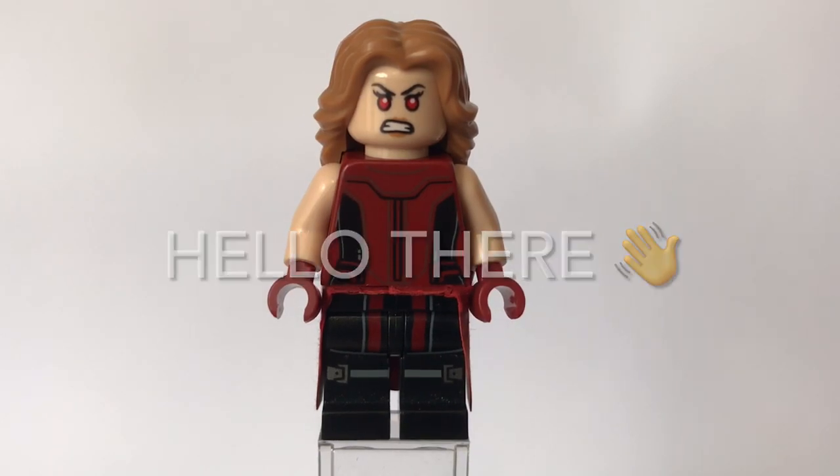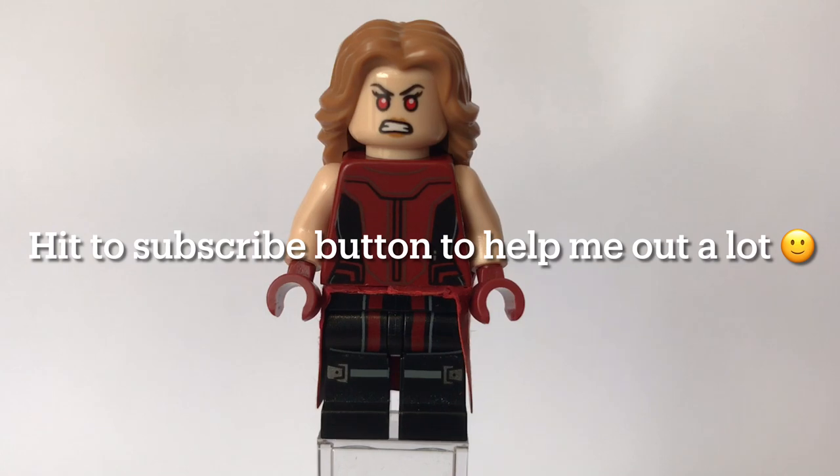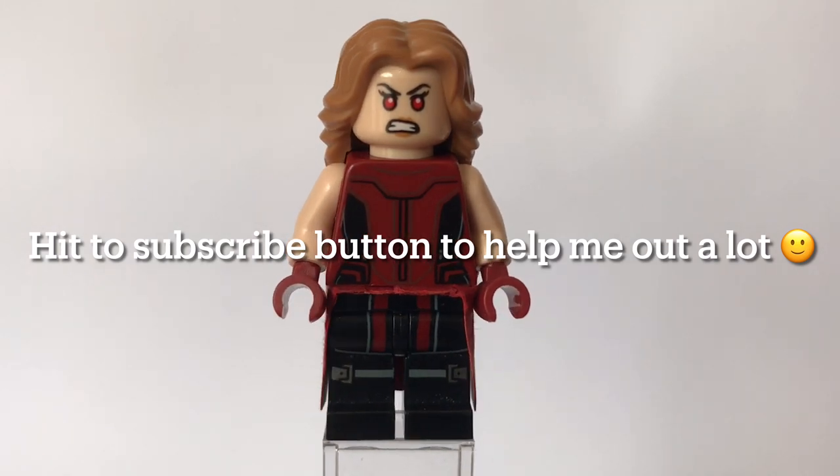Hey guys, Britsboot here back with another video. In today's video I'm going to show you how to build the Scarlet Witch or Wanda Maximoff from the season finale of WandaVision — this is when she kind of turns into the Scarlet Witch and realises that that is who she is.